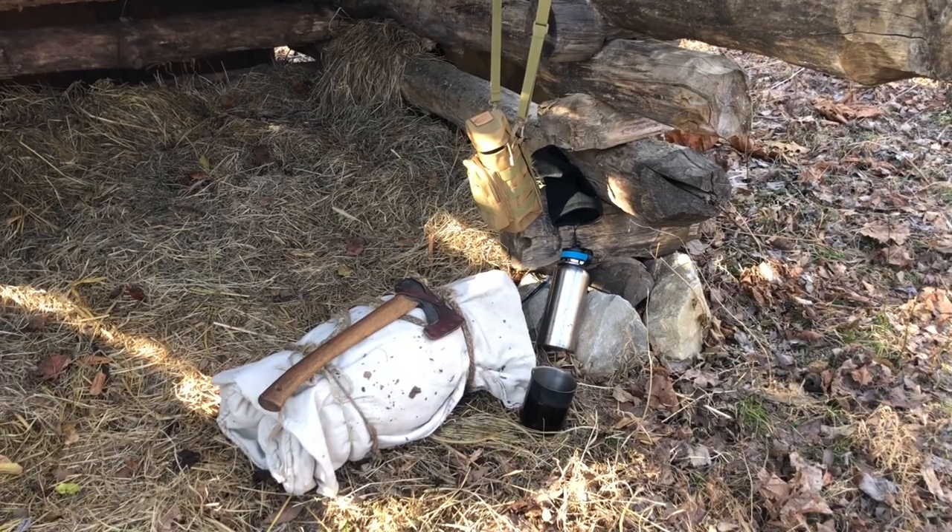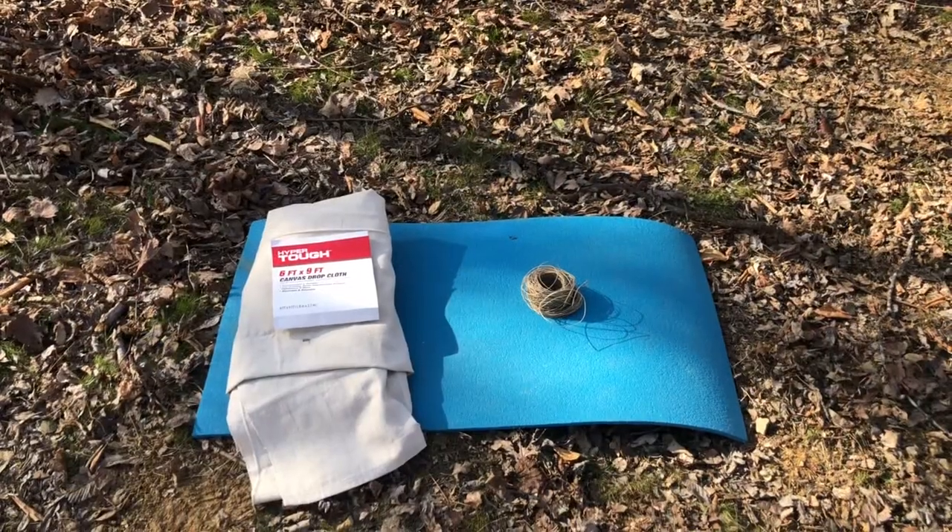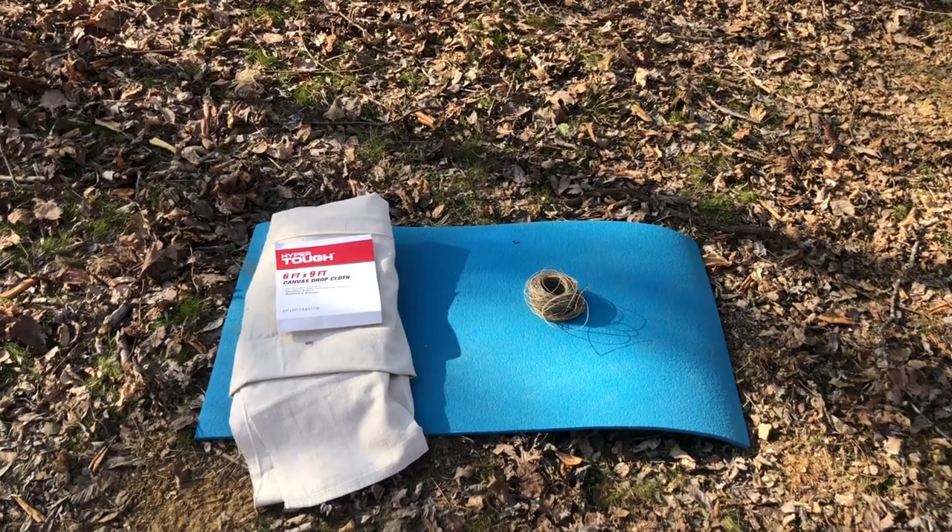Hey guys, this week on Ramshackle Homestead and Survival we're gonna make a budget bedroll. We're gonna make an old school canvas bedroll out of some pretty common items you can find at any big box store, and maybe even have laying around the house. Hit that like and subscribe button and stay tuned, we're gonna show you how to make this canvas bedroll.